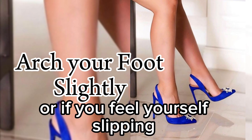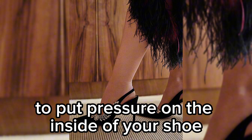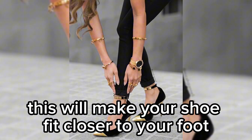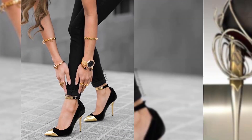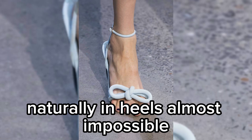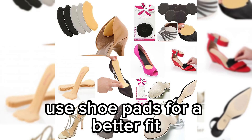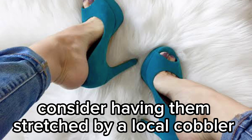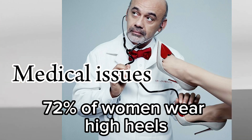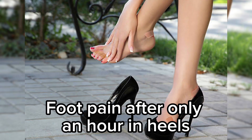As you take each step, or if you feel yourself slipping, arch your foot slightly to put pressure on the inside of your shoe. This will make your shoe fit closer to your foot, making it easier to maneuver. If your shoes are ill-fitting, it makes the difficult task of walking naturally in heels almost impossible. If your heels are too big, use shoe pads for a better fit. If they are too small, consider having them stretched by a local cobbler.